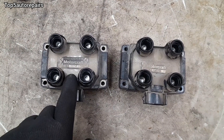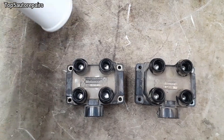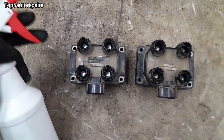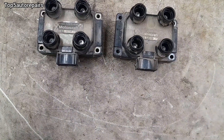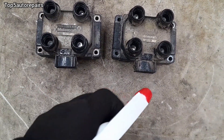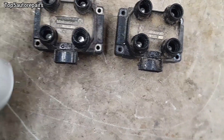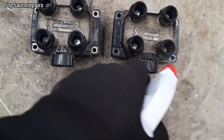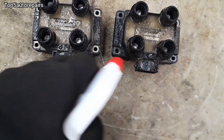Now let's check if you have a bad ignition coil pack caused by cracks. You'll need a spray bottle filled with water. With the engine running, spray it on the ignition coil pack. If there are cracks, you'll see a reaction — you'll see sparks start to come out of it, and your engine will start to react.